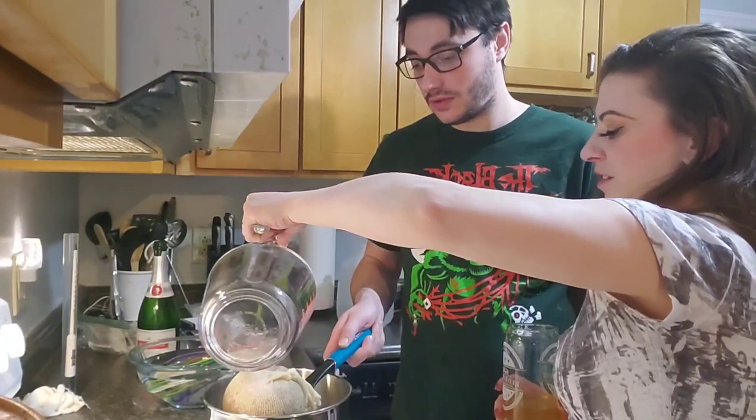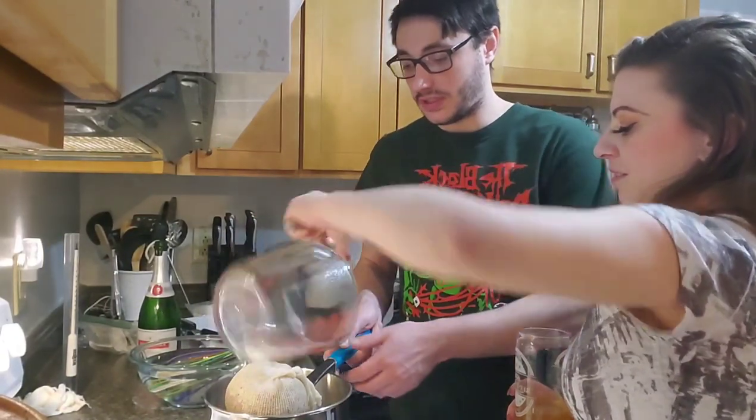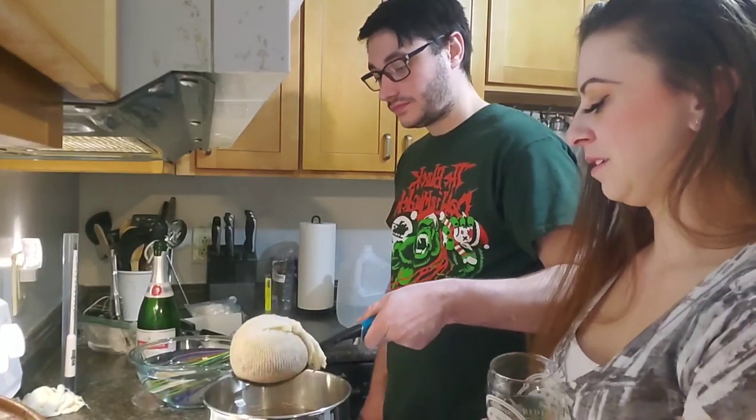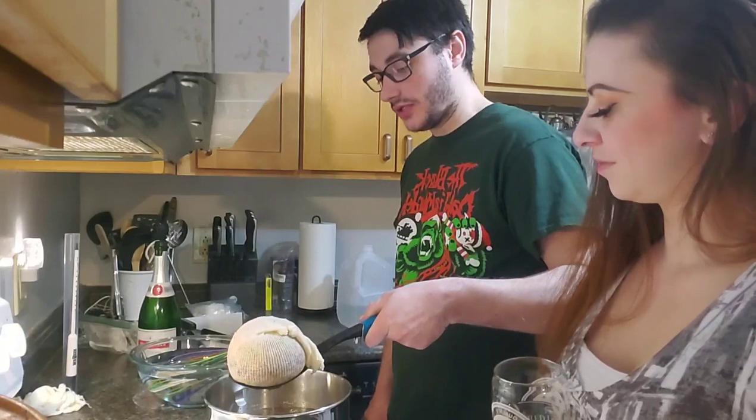You don't want to waste any flavor — you're going to add water to it at the end anyway. Let it drain naturally; don't squeeze it.